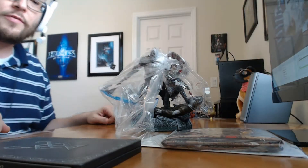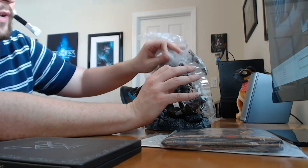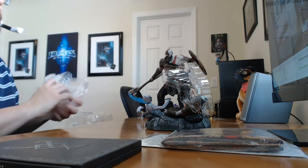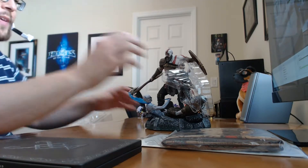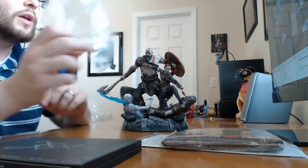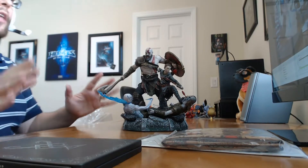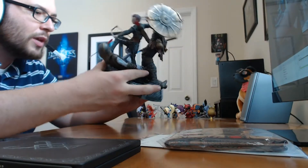Ta-da! Through the magic of video editing we have now got most of this unwrapped. I wanted to stop because I wanted to give you guys my true reaction as I kind of peel the last little pieces off. This statue is very well protected — look how high this pile of stuff is now; it's as tall as me, that's how many boxes and wrappings were on this thing. I like that they took attention to detail and put protective wrapping around the statue. As a collector, nothing is more frustrating than getting a statue that has damage on it.